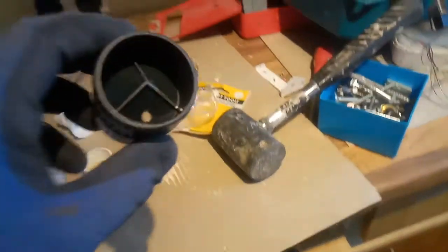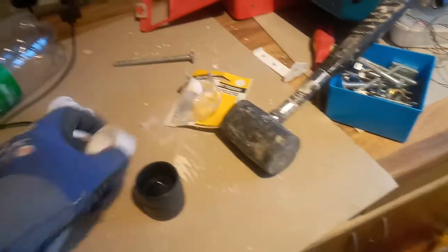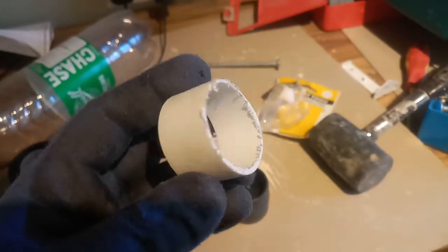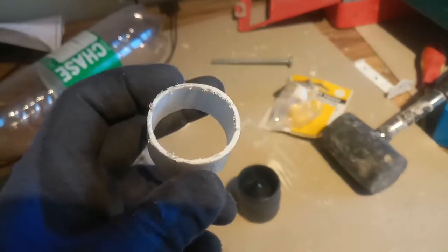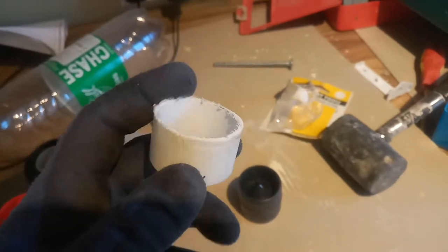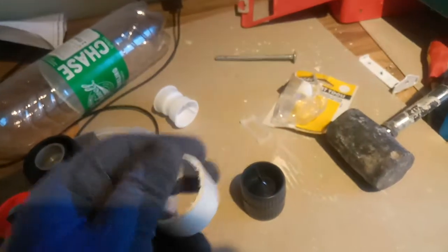I've got here a pipe deburring tool, which is quite handy. Sometimes when you use a jigsaw to cut the pipe, you have all those little fluffs. You need to file them off or use a knife, because otherwise all the small bits are gonna be trapped in the pipe and it's gonna clog it.